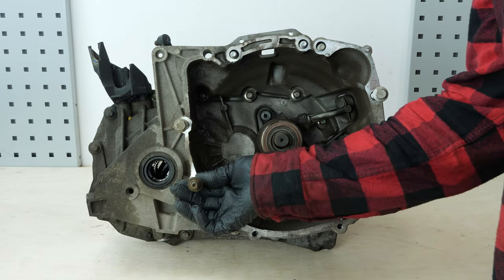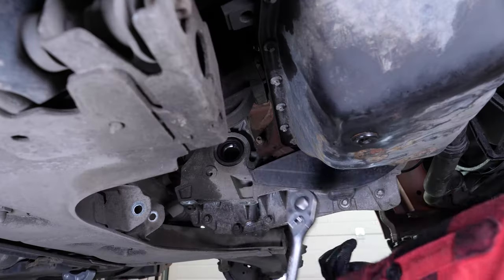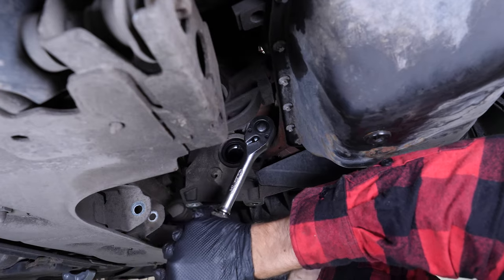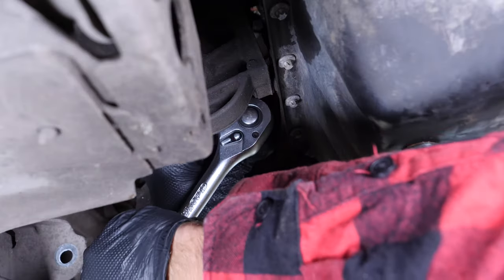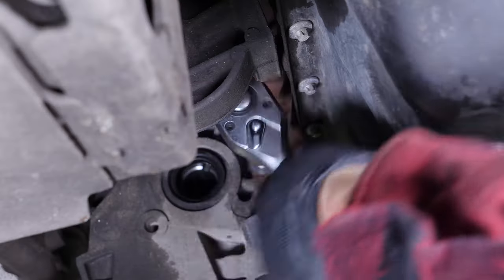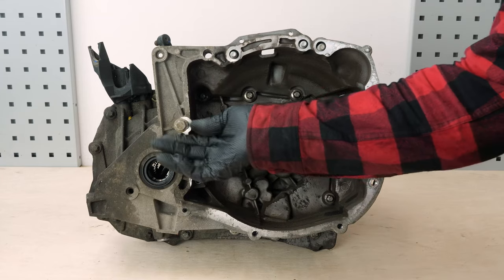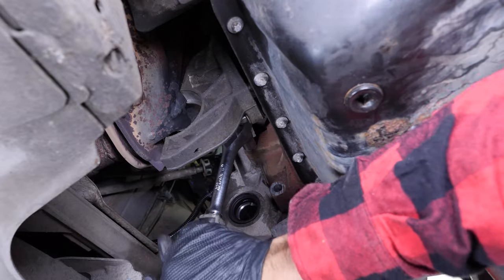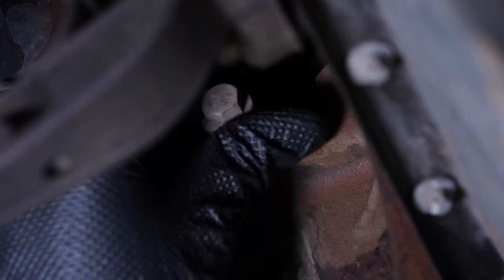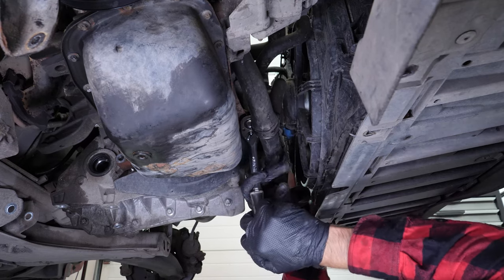Using a socket wrench and a 13mm socket, remove the gearbox screws — you can see their locations more easily on a previously removed gearbox. Start by unscrewing the threaded rod located next to the passenger side driveshaft enclosure. Then remove the screw just above it. Using the same tools, remove the screw located on the opposite side holding the plastic protection on the flywheel.